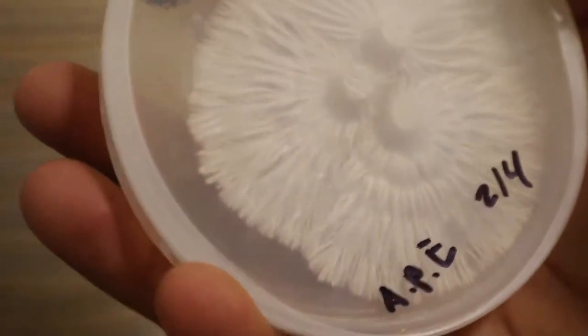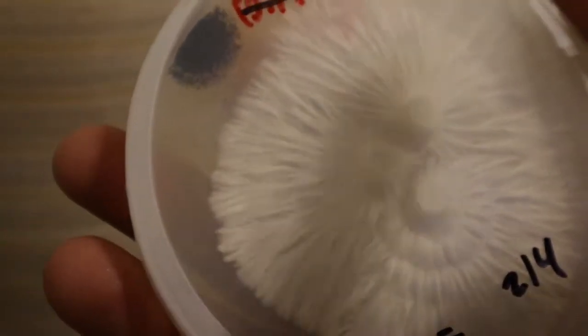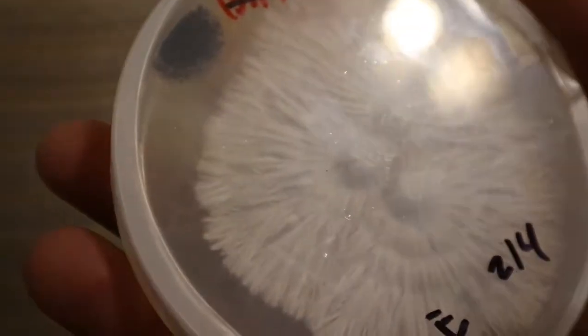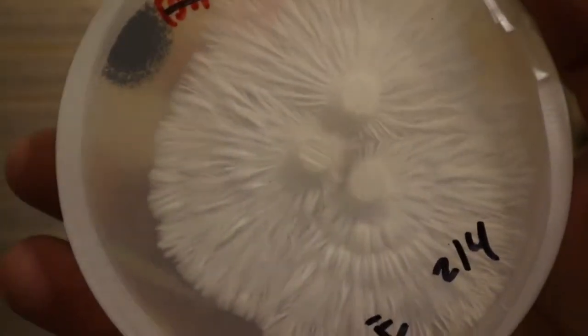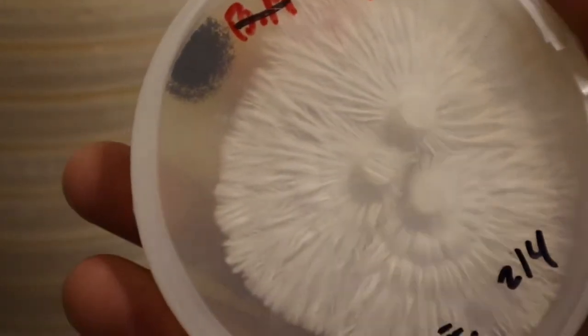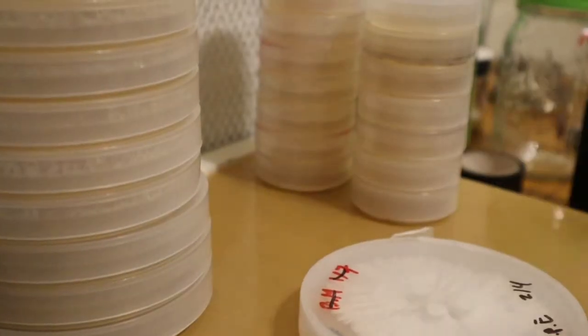People might be wondering: is it still okay to use this mycelium? Personally, I wouldn't use it to inoculate a grain jar. I would just get a bunch of transfers off it instead. So for this video, I've got my lighter to flame sterilize.